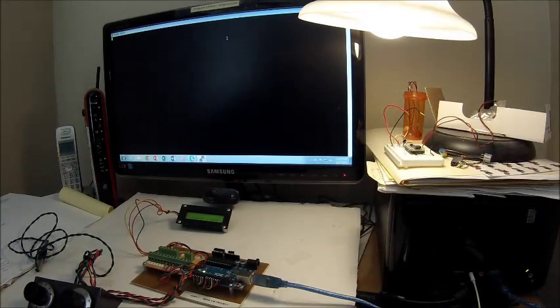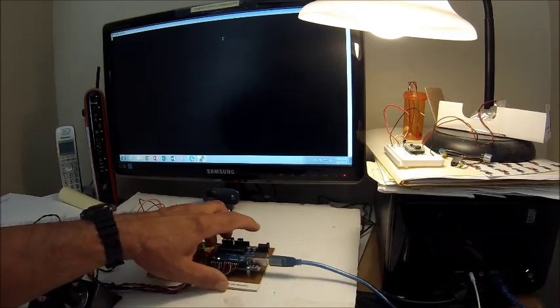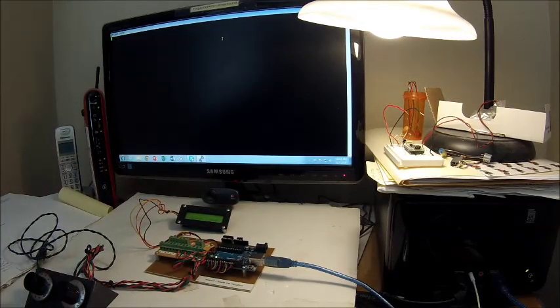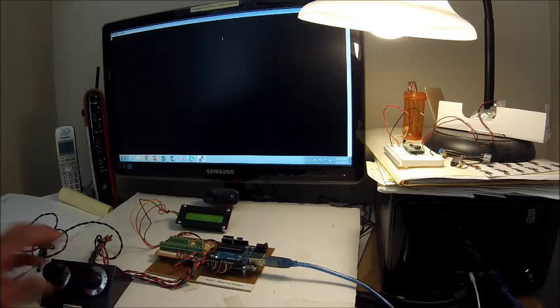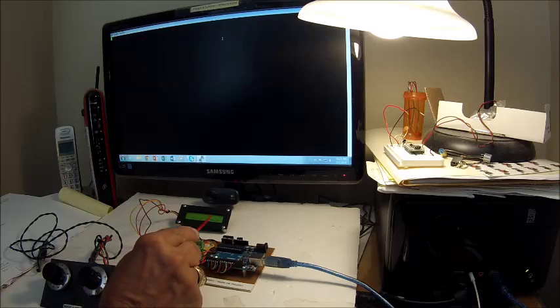Hi guys, this is Pete N6QW, and today I want to demonstrate the Arduino CW sender part 3. Moving things around so we can see it in the camera. Essentially what you have is our Arduino breakout board, here is the analog control for the speed and the weighting, and here we have an LCD display.